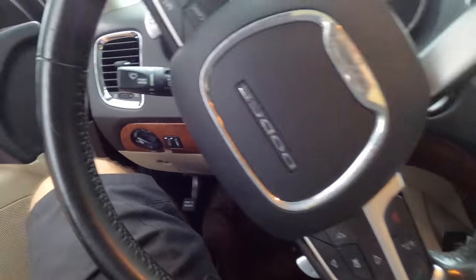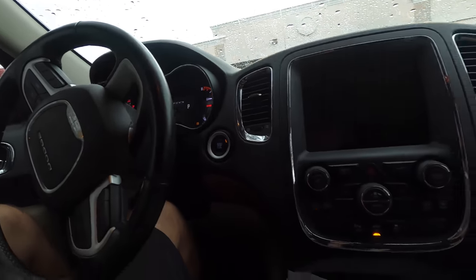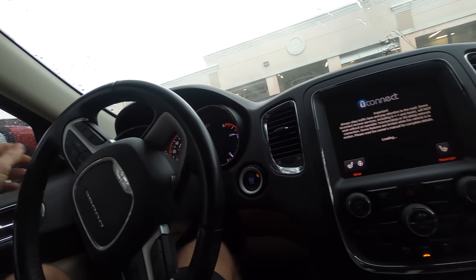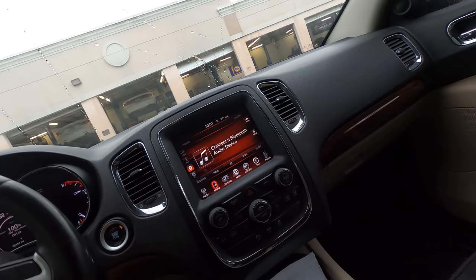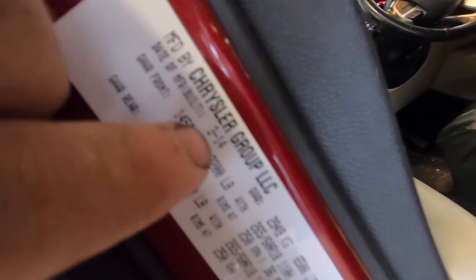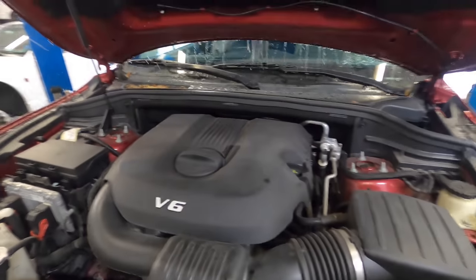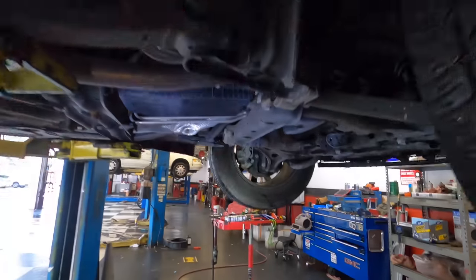Hi everybody, welcome back — and if you're new here, just welcome. What we've got here is a 2014 Dodge Durango — I was a little off at first, thinking it was a '16 or '17, but the build date confirms it's a 2014. It appears to be equipped with the 3.6-liter V6. The customer was here the other day, one of the other fellas did an inspection and found it has a power steering leak, and the customer is back to have the leak repaired.